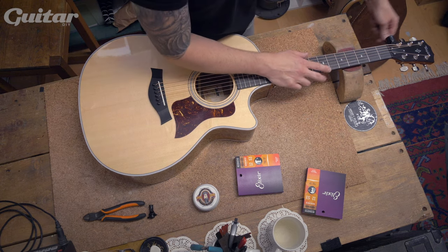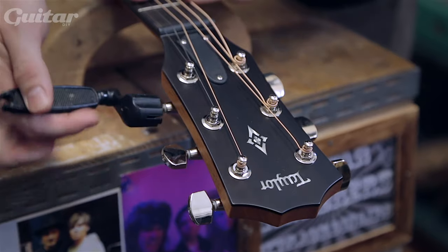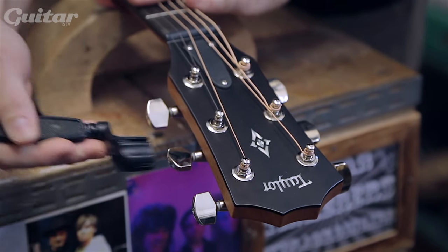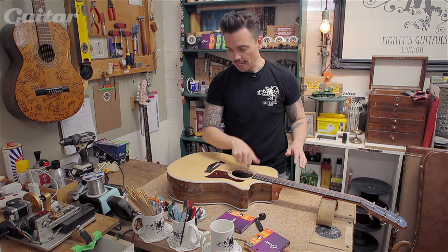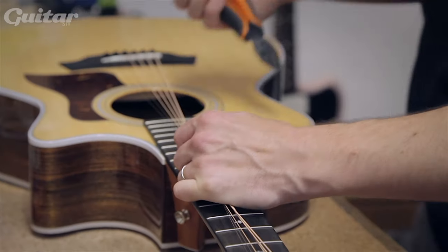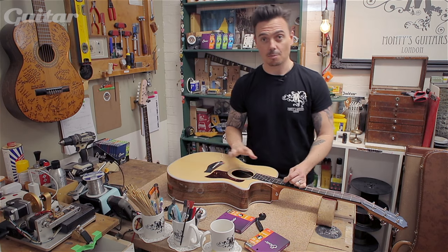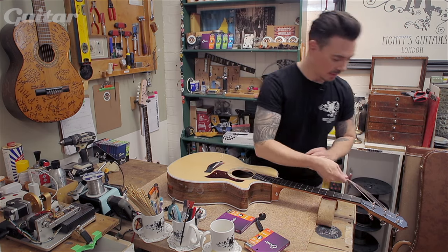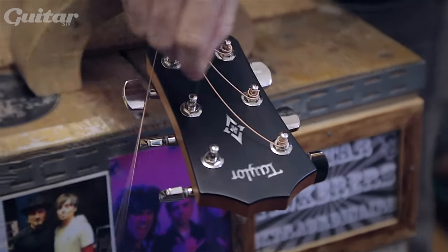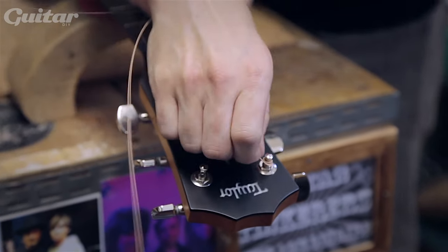What I'm going to do here is just slightly slack the strings off. Get all of those. Once they're all slack, get them in the middle and cut them. Nothing is going to happen to the neck — it's not going to shift, nothing bad is going to happen. Alternatively, if you don't want to do that, you can do it individually.